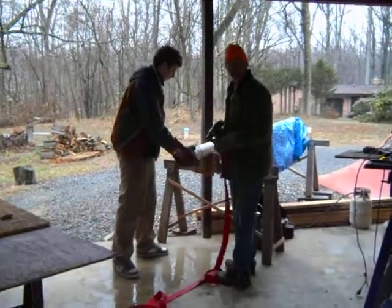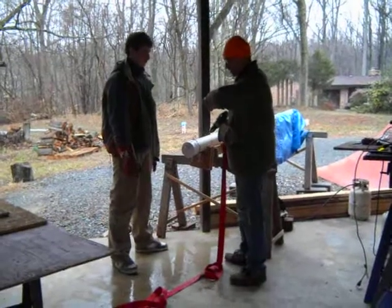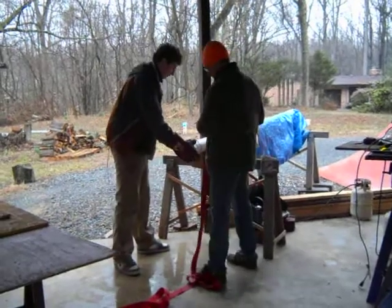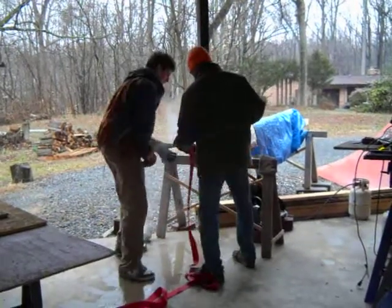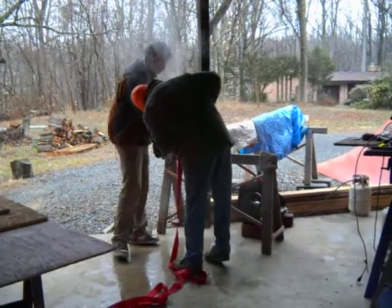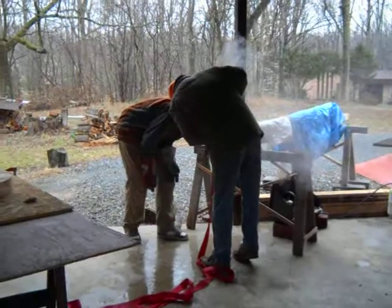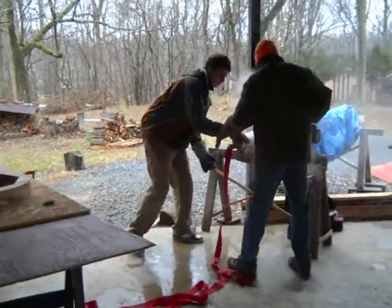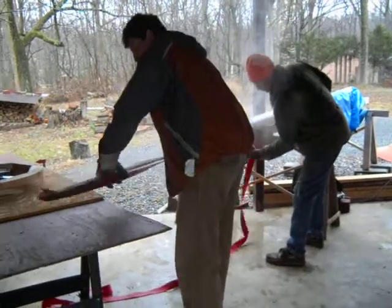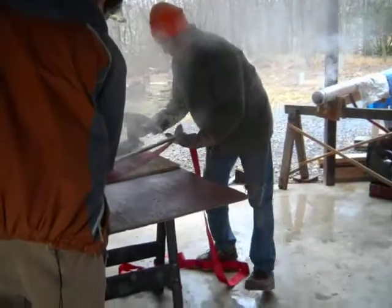Okay, wait a second. We're going to start with full fifty-seven. Ready? Ready. We're attaching the red webbing to the wood, and we're going to attach the red webbing to the other end.